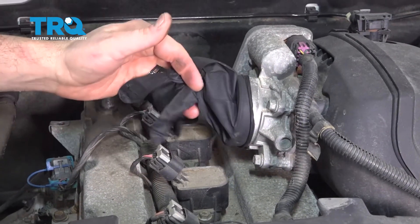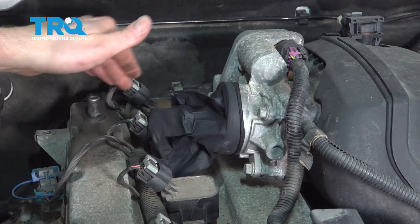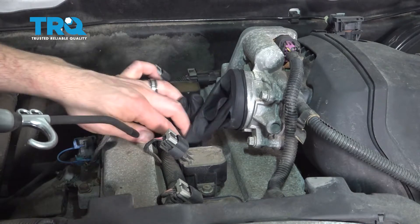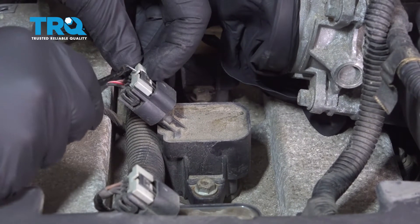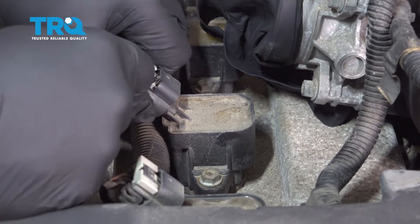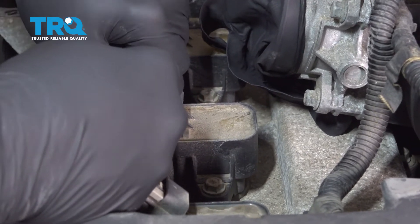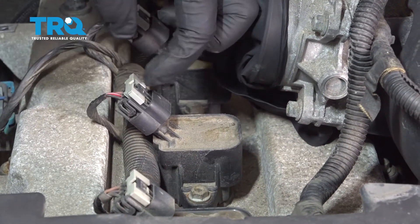I used a rubber glove and stretched it over the throttle body to keep any debris from getting in there. We're just going to use a blow gun after we vacuum, just to kind of clear this out and make sure there's no debris left. Then go ahead and pull up on this lock tab right here.